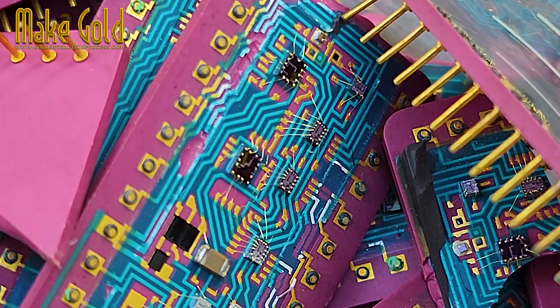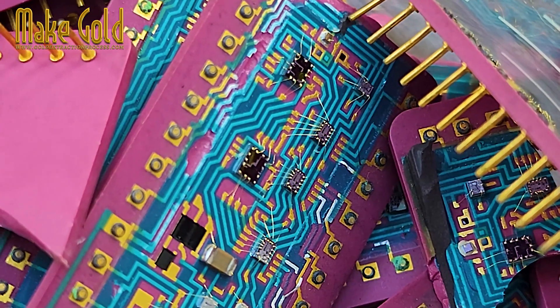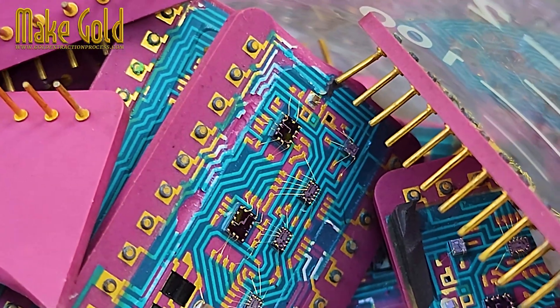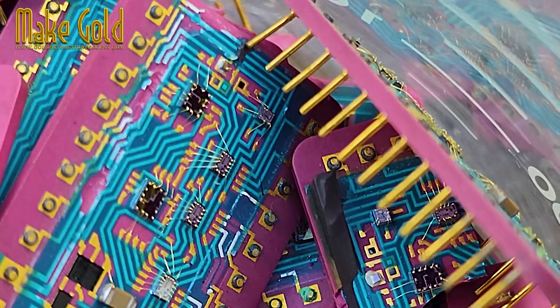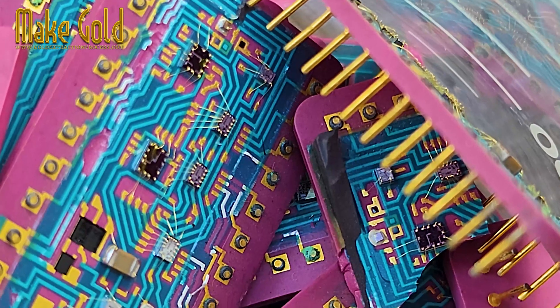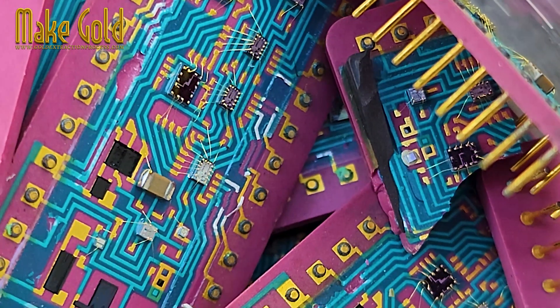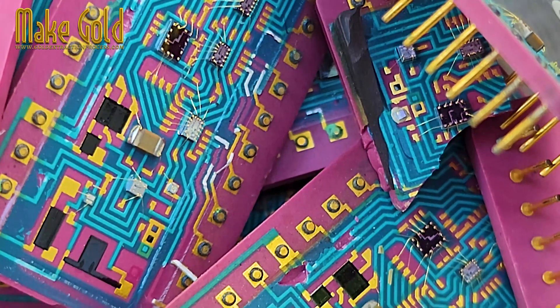Connectors and pins. A thin layer of gold is often electroplated onto the contacts and pins to ensure a stable and durable connection that won't corrode. Traces on the circuit board. Some high-end devices may use gold on the circuit board's traces to ensure optimal signal integrity.